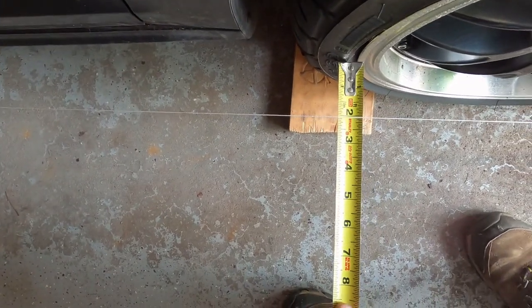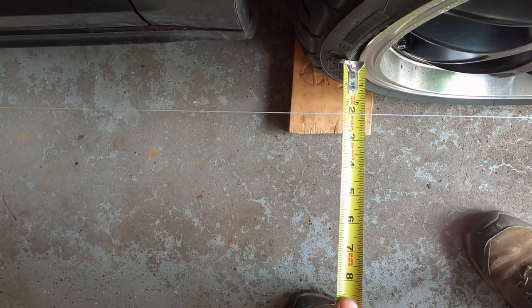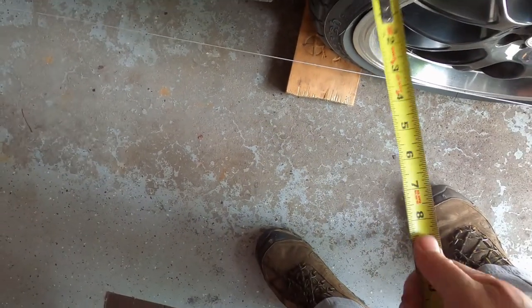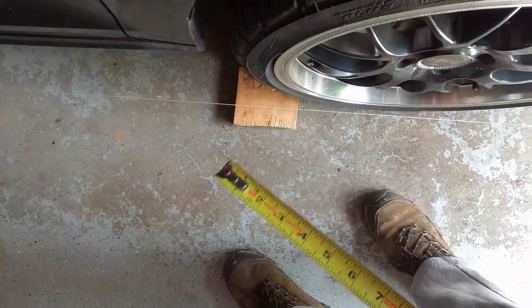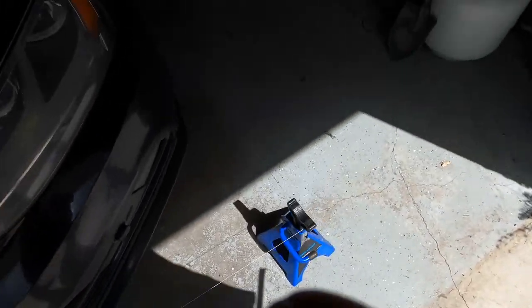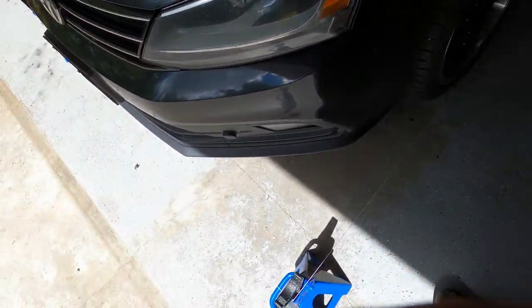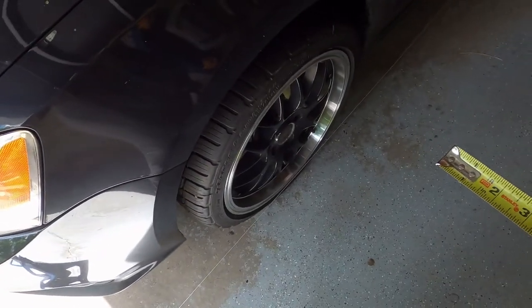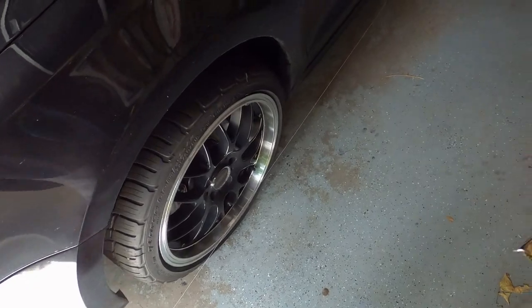Two and an eighth — so this is toed in a lot. This needs to go out at least a sixteenth of an inch. I only want a sixteenth maximum — zero to a sixteenth. So I'll take down the string, leave everything the way it was, just loosen it off, adjust the tie rod ends, set the string back up, and see how it goes.